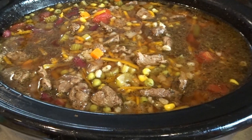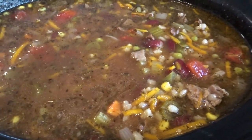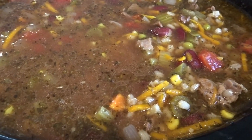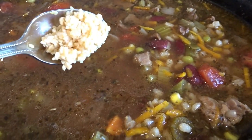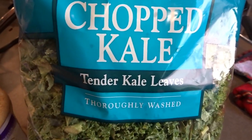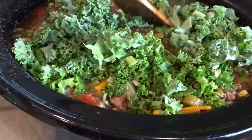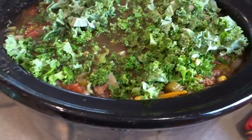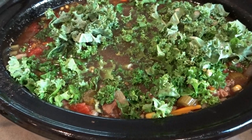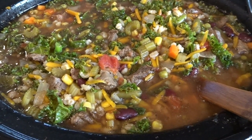The soup has been cooking for quite some time — we're about an hour from being done and the barley is puffing up nicely. I added one more cup of water to bring the level up. Now I'm adding a slightly rounded teaspoon of minced garlic and a few handfuls of chopped kale on top, pressing it down and putting the lid back on to let it cook down. While the kale finishes cooking, I'll cook up the alphabet pasta separately so it's ready when we serve.